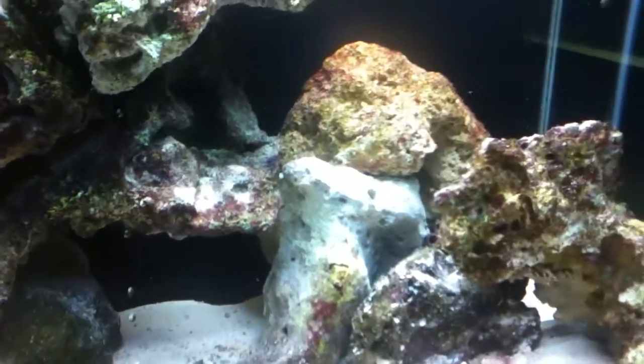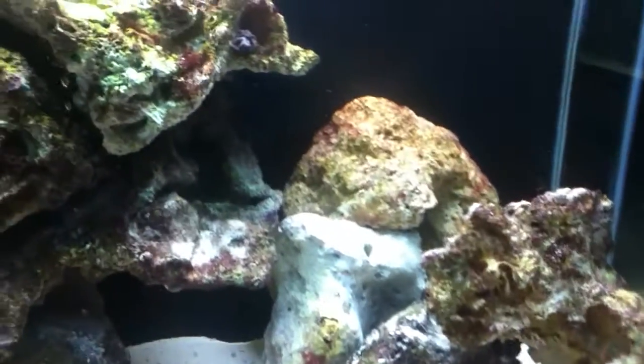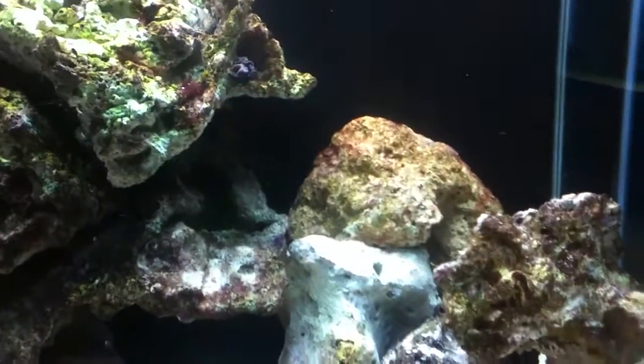and this is all the water that it used. It's not even two inches in the bucket. So if you're not trying to do a water change, this saves on having to replace the salt water. Anyway, there you go — that's scraping red algae off the rock.